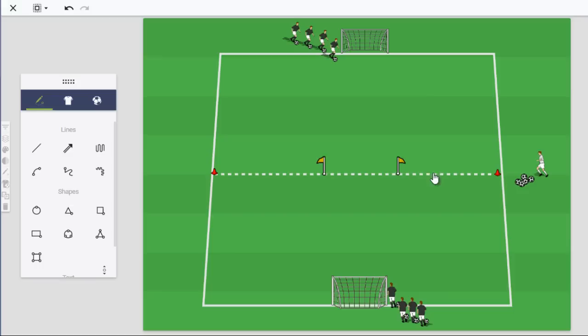Now I've removed the gates and put the flags in the middle of the field. Each player has a ball, with one line on one side of the goal and another on the far side. Players dribble from their side toward the flag in front of them, complete a move or fake — or simply dribble past the flag — then take a shot from the other side into the goal. I like using flags here instead of flat cones because they're taller and give players something to actually avoid rather than dribbling over a flat disc.